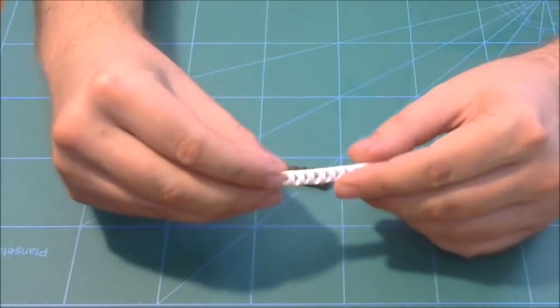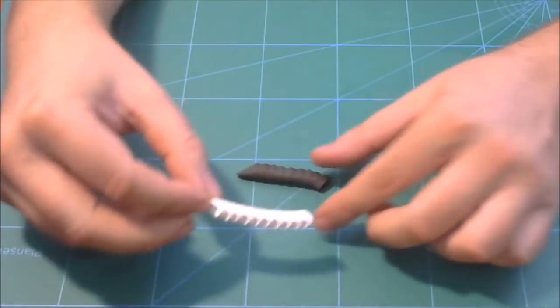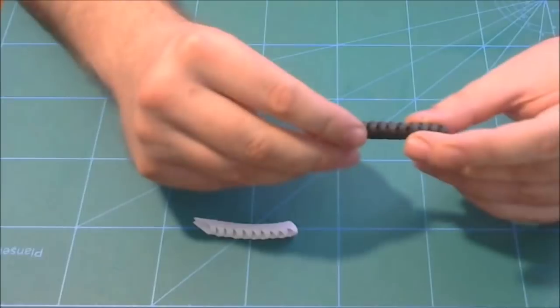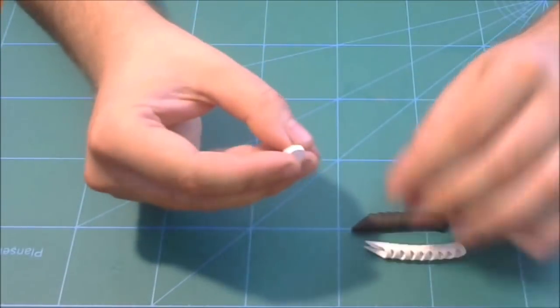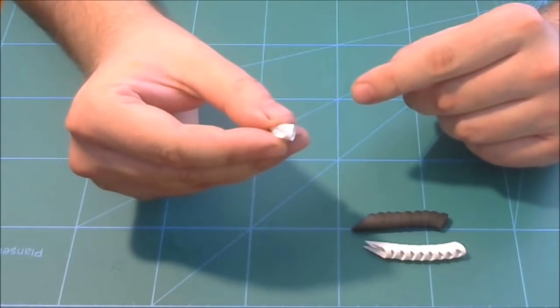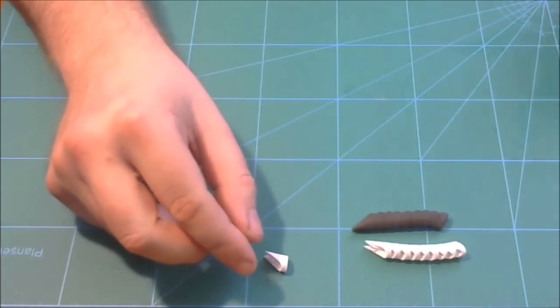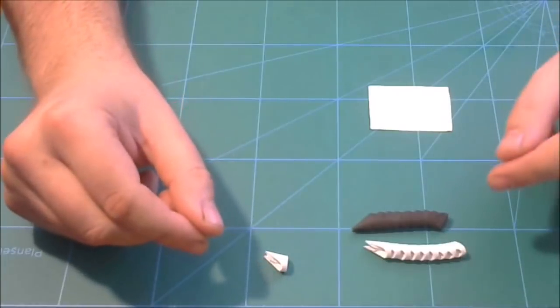For this model we need two colors — we need white and black pieces. These are small 3D origami pieces. You will obtain 64 pieces like this from an A4 piece of paper, and I will show you very quickly how I make a 3D origami piece.